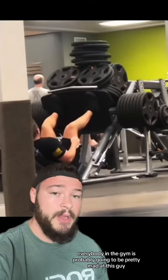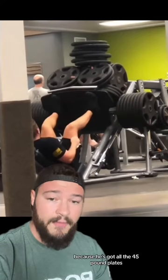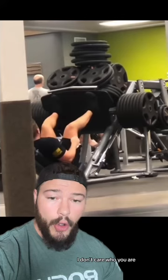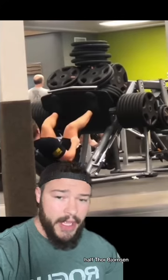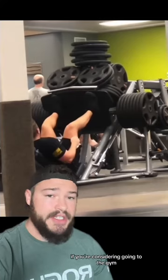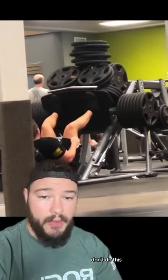Other issues I see here: everybody in the gym is probably going to be pretty mad at this guy because he's got all the 45-pound plates. And absolutely nobody — I don't care who you are, Hafthor Bjornsson — you do not need 1,500 pounds on the leg press to get a good workout. If you're considering going to the gym, take it light. Don't do this.